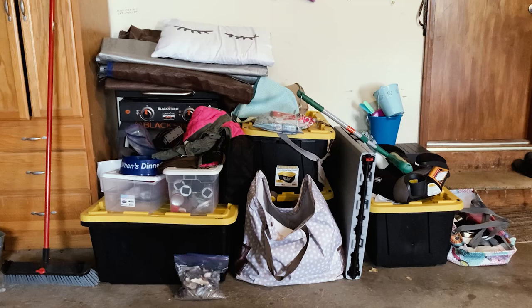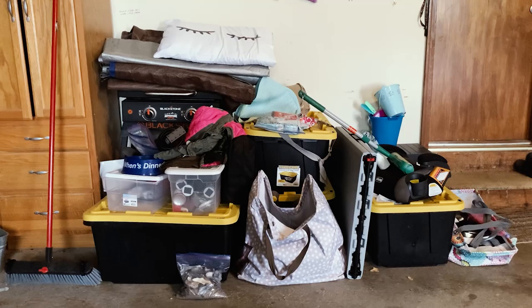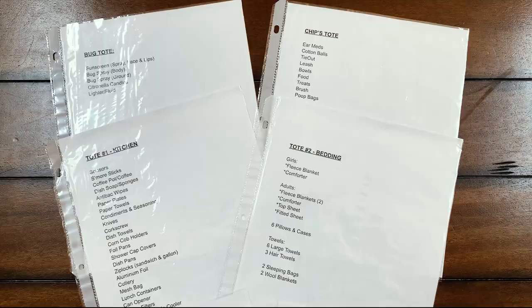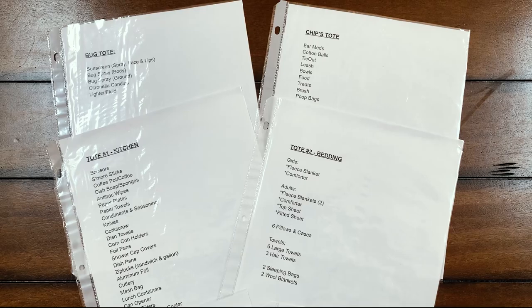Do your camping supplies look like this when you return from a camping trip? Ours too. In this video you'll find tips for organizing your camping supplies and you'll get to see everything that we bring with us for our camping trips.